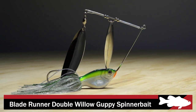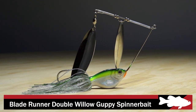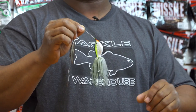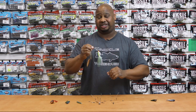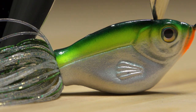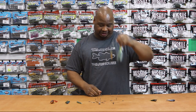Next by Blade Runner, we got the Guppy Spinner Bait. This weighs in at a whopping two and a half ounces. It's gonna allow you to dredge some of the deepest ledges, sunken islands, just that super deep cover and keep you in that strike zone for a maximum amount of time. And you saltwater guys, I know what you're thinking — yes, this will bring your big calicos, your big lingcod. One fish catching machine, you might want to give this thing a try.